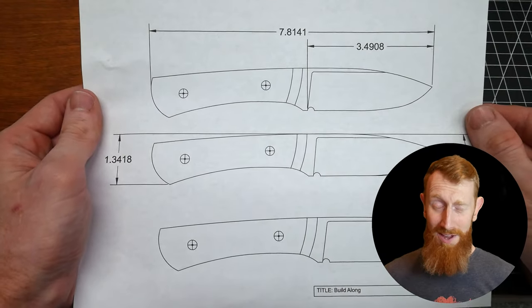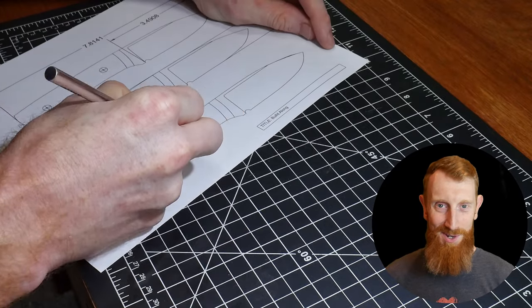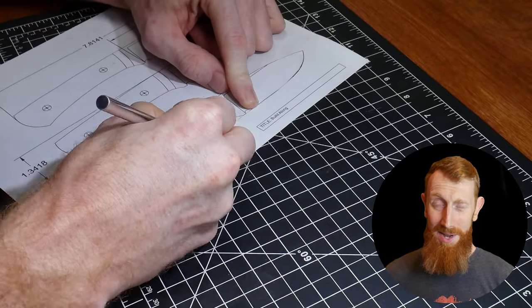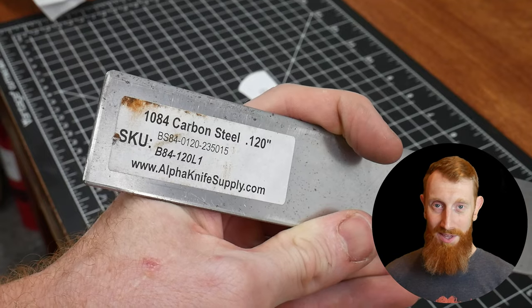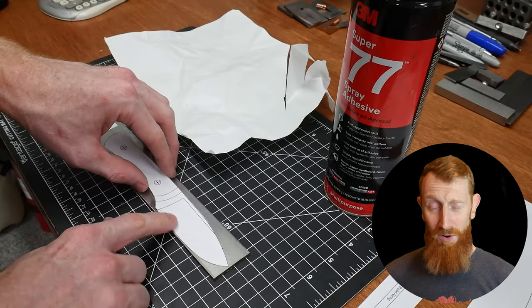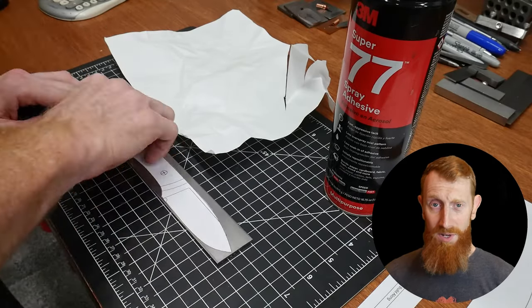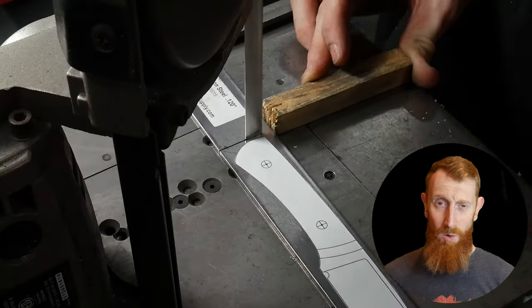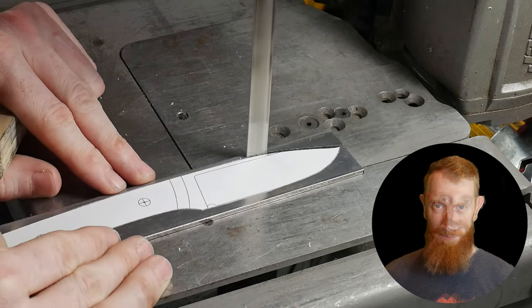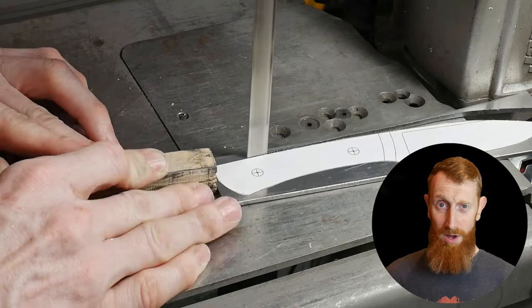Welcome back to the shop — we have a very cool project and competition for y'all today. Some other makers and myself have gotten together to host a build-along. The goal of this build-along is for all of us, including you the viewers, to make the same knife based off a free set of plans that I will add to the description of this video.